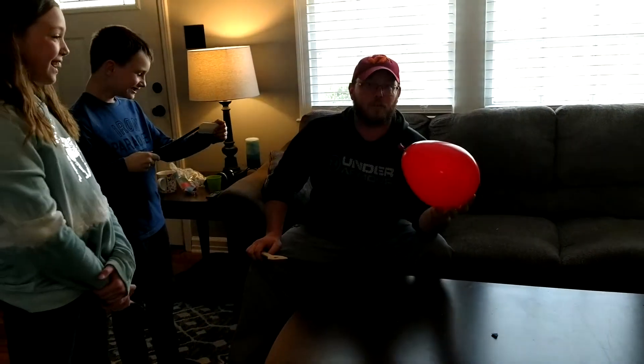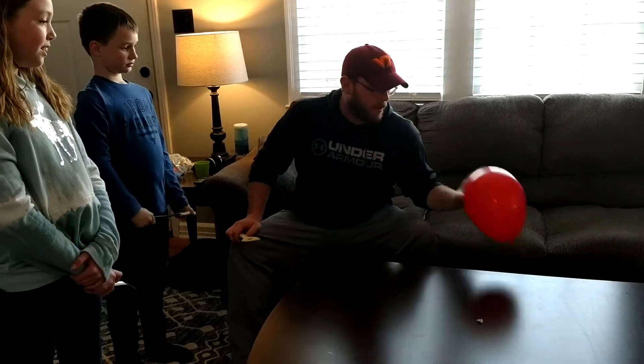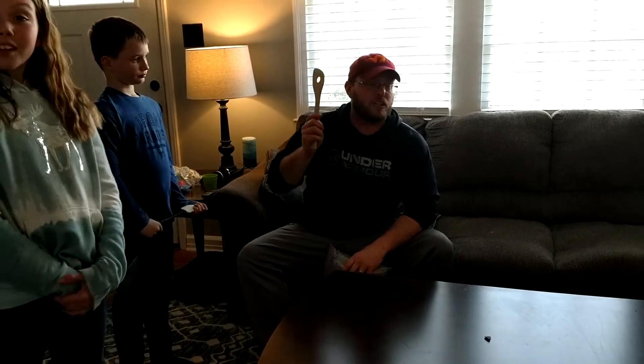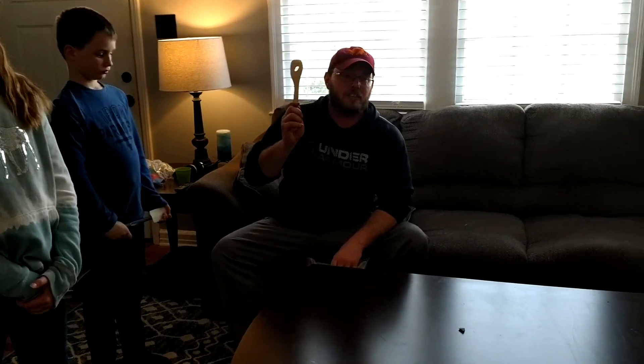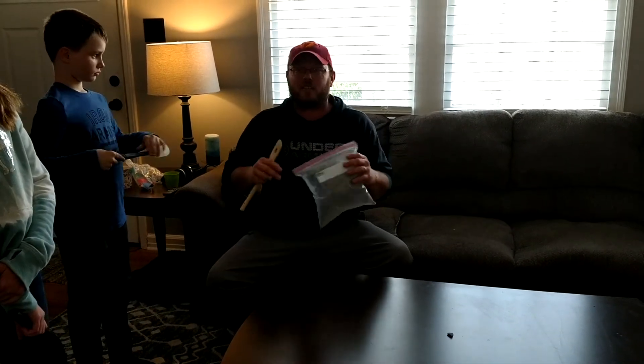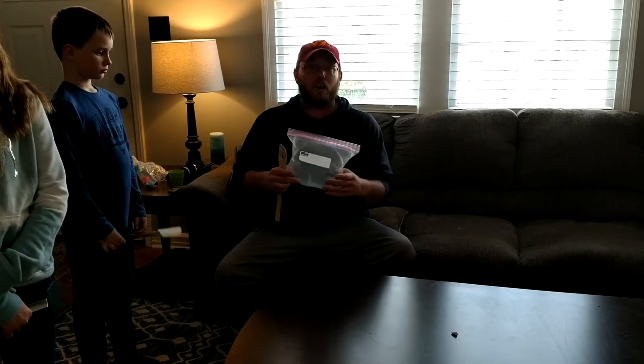Sometimes we don't have balloons at home, and that's okay. We've come up with all different kinds of things. You can use Kroger bags, Ziploc bags, or the little bags we've been getting lunch with. If you can get a little bit of air in that and get it tied, that's great — it can work as a balloon.